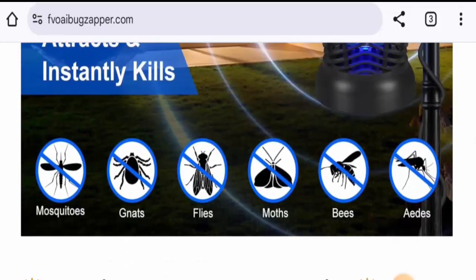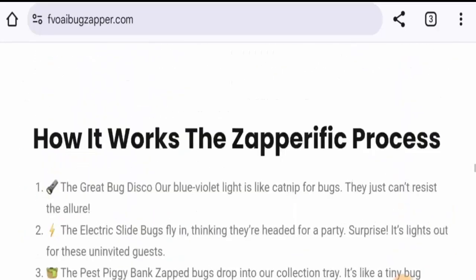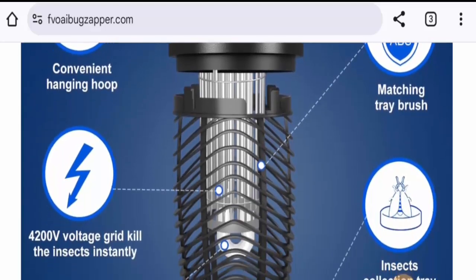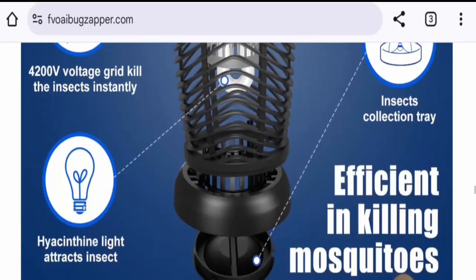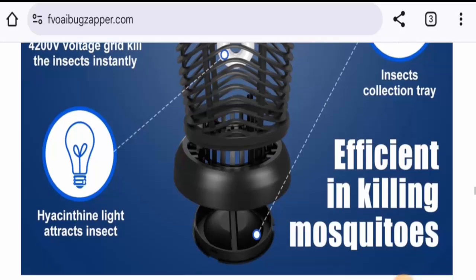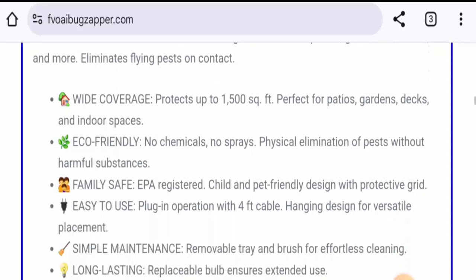It kills mosquitoes, flies, moths, bees, and others. It has a blue-violet light that attracts bugs, it operates at 4200 volts, and it has a UV light that attracts insects.